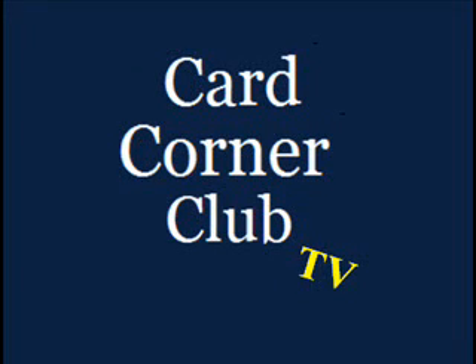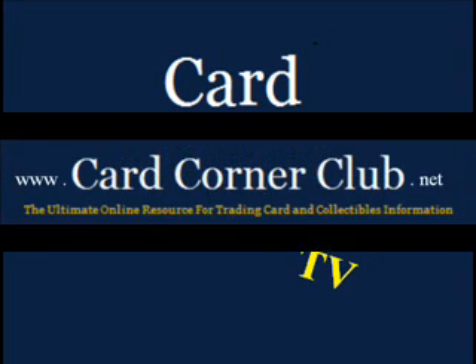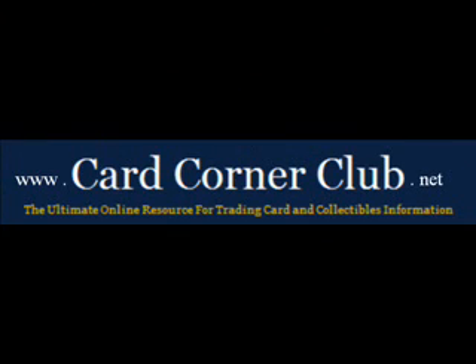Welcome to another episode of Card Corner Club TV featuring video box break highlights — a better way to do box breaks. Brought to you by CardCornerClub.net, the ultimate online resource for trading card and collectibles information.